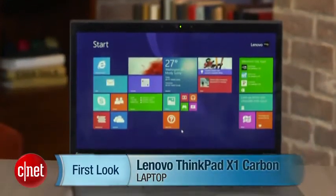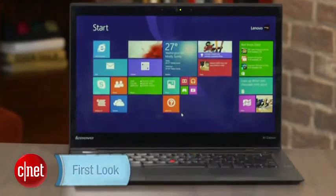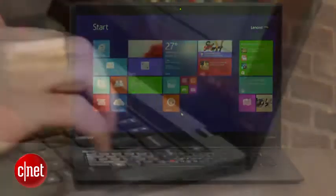I'm Dan Ackerman, and we are here taking a look at the Lenovo ThinkPad X1 Carbon — a sequel to last year's X1 Carbon, which was a sequel to the year before's original X1.